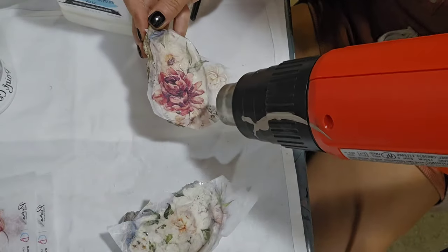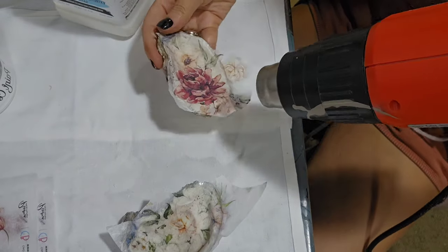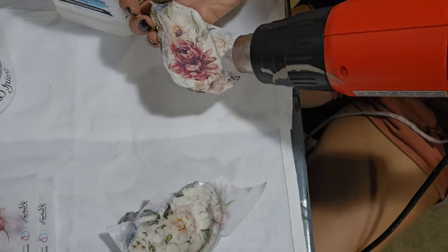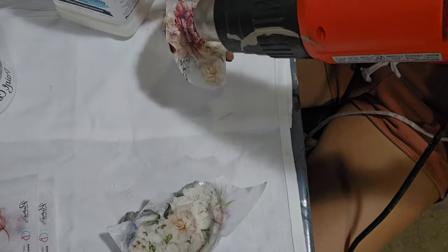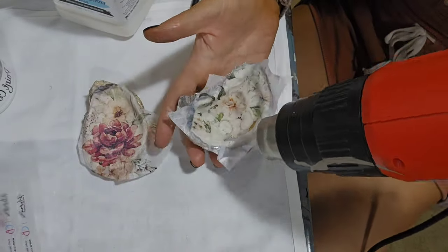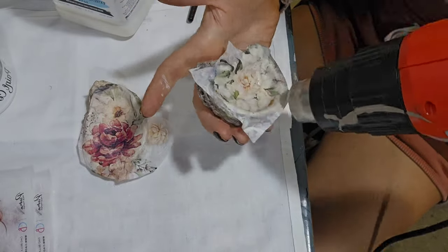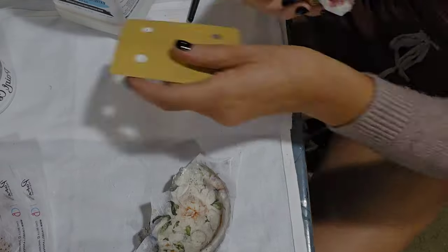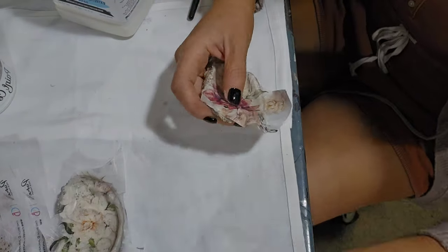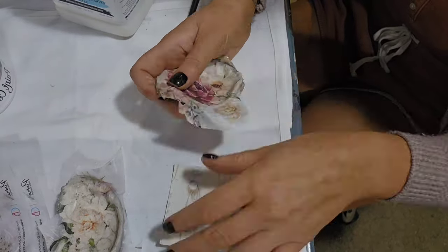I go ahead and give it a quick dry using my heat gun, then we're going to go in and remove the excess paper. I remove the excess paper using my fingers along with 150 grit sandpaper, also trimming with scissors if necessary.